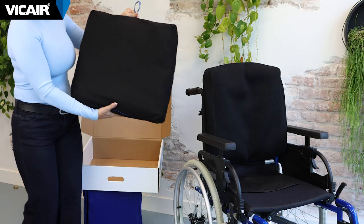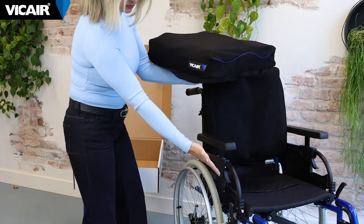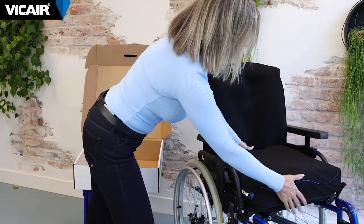The vCare O2 wheelchair cushions can be used right out of the box for the majority of wheelchair users. There is no pump or additional equipment needed.